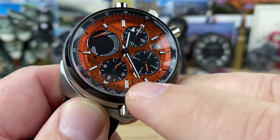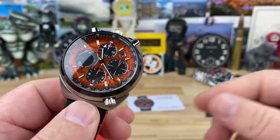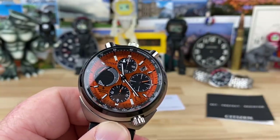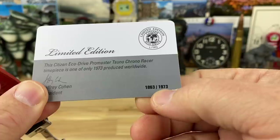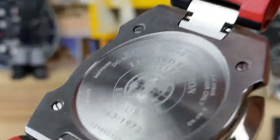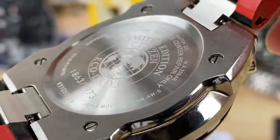You can push this button to toggle the alarm off and on, and that's also how you shut it off when it sounds. The date is displayed between the one and two o'clock area — you can see it's the sixth. Retail on this is $895. It comes with a limited edition card — this is number 1,863 of 1,973, hence the year the original Bullhead came out: 1973. So it's a heritage release or homage. The number is stamped on the case back, which is held on by four screws.